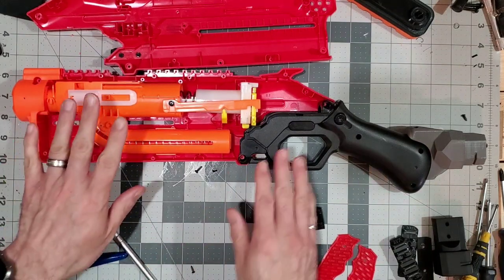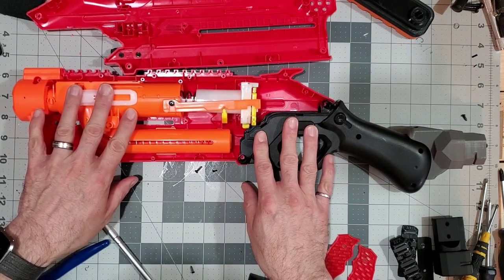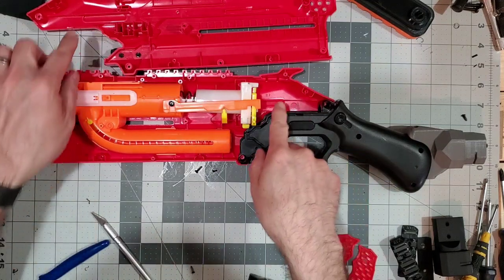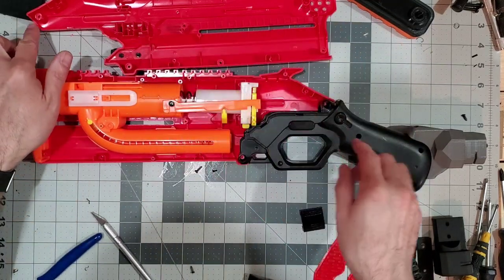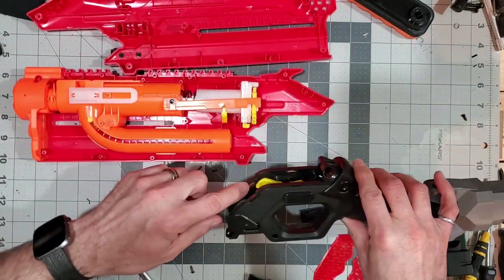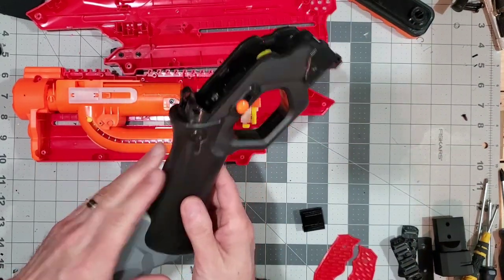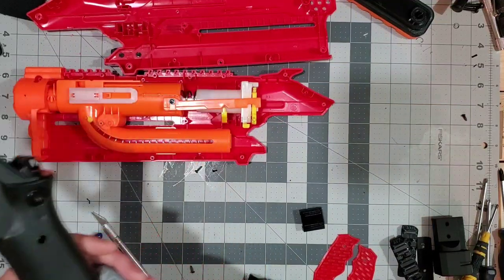To install the tactical takedown mods, there's not much cutting to the shell — just a little bit of minor trimming. There are two tabs over here and some trimming around here. Once you remove the tabs, these two shell halves will come out.